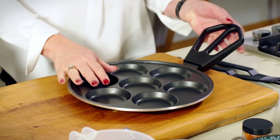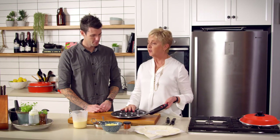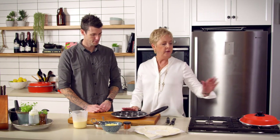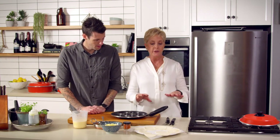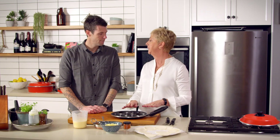Most people look at this pan when it doesn't have a lid on it and they just think breakfast or pikelets. But when you do put the lid on the pan, it's like the Bessemer magic and it becomes a complete oven. So I'm going to show you today how you can make mini quiche in here.